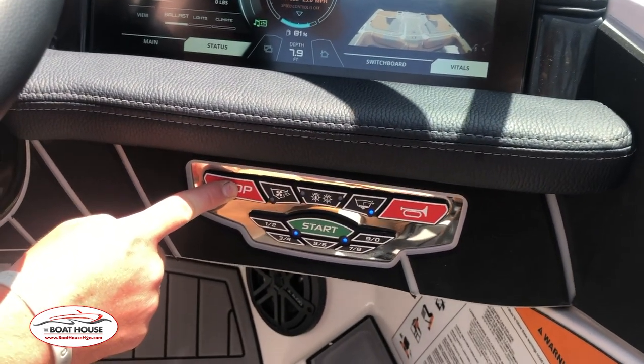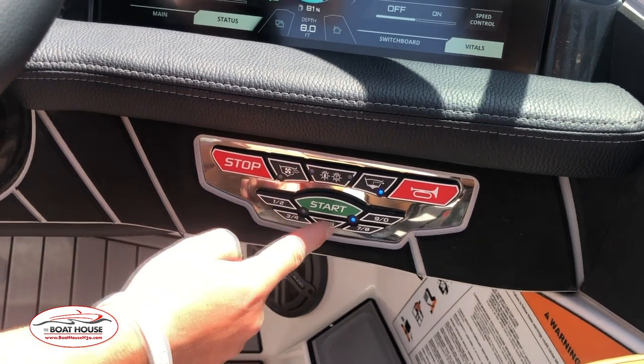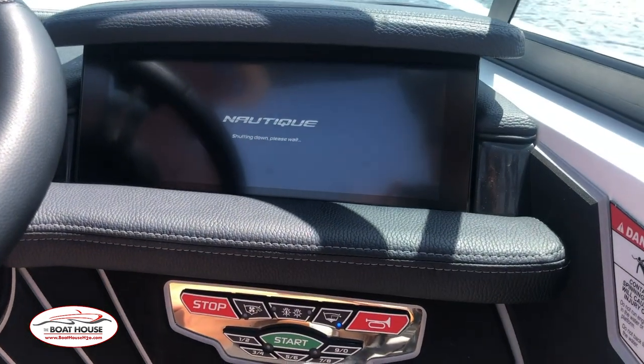In order to turn the boat off, you have to put the code in, and then pressing stop. And the screen will shut down.